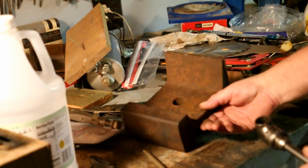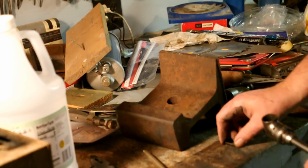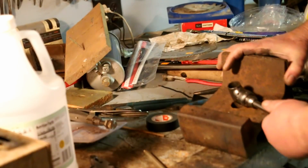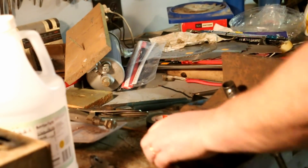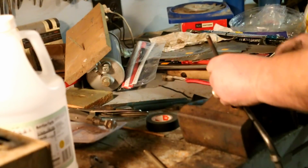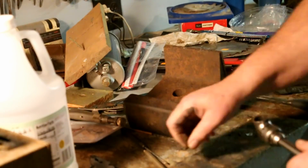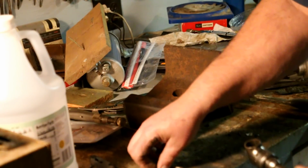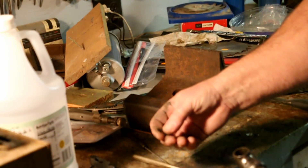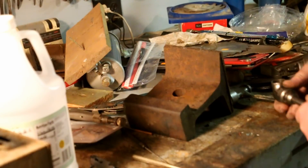Now there's a spring and a pawl on there. There are the two pins — I'm going to measure these. They might not be tapered. They don't look to be tapered, but sometimes the taper can fool you because it's pretty gradual.